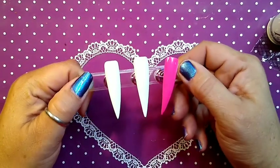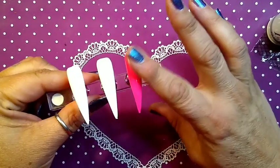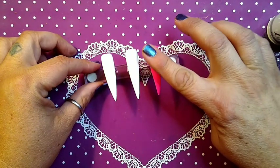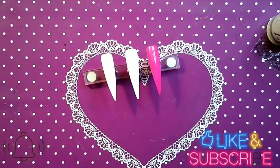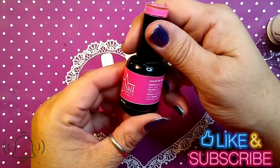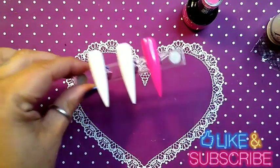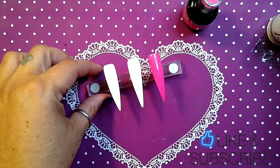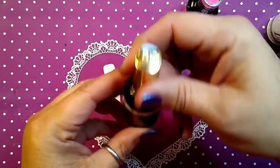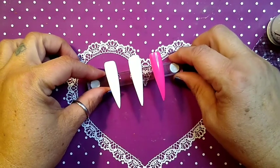Here are our nails. These two are already finished from top to bottom. This is gonna be our accent nail. This is Nail Reserve — a beautiful hot pink called Bliss Pink. This white here is by iGel Beauty called Pure White.